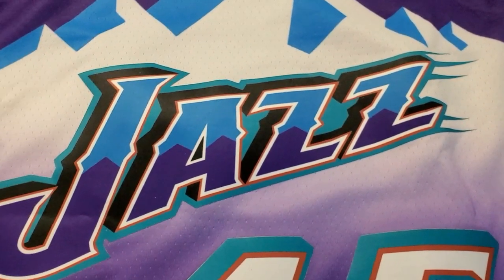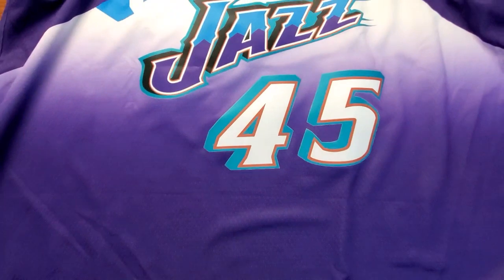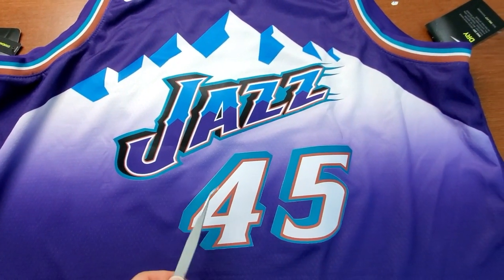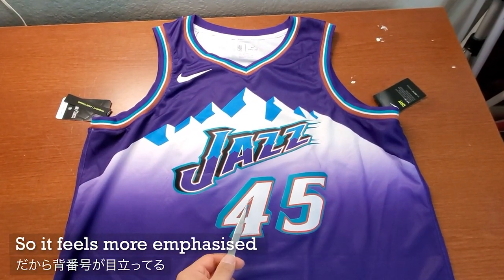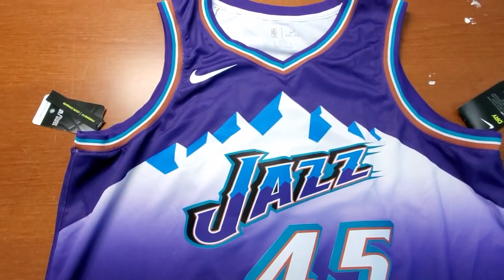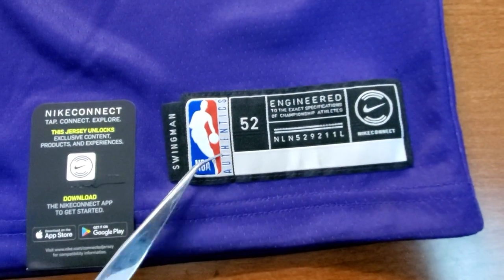It's at an angle, going up. And for the number, same thing — twill fabric with print. As for the balance of the number, I feel that this is a lot more noticeable and a lot bigger compared to the jazz part. This feels a little bit more emphasized than the jazz. The player's patch is right here — same thing, the usual second-year patch.